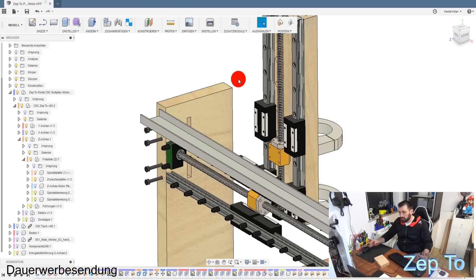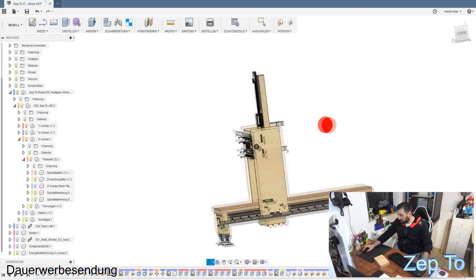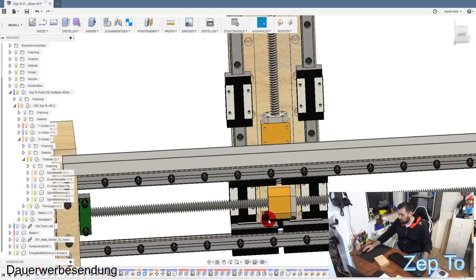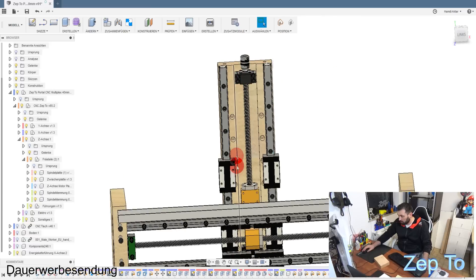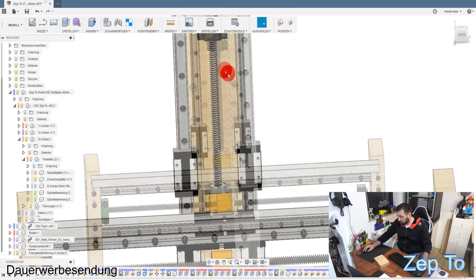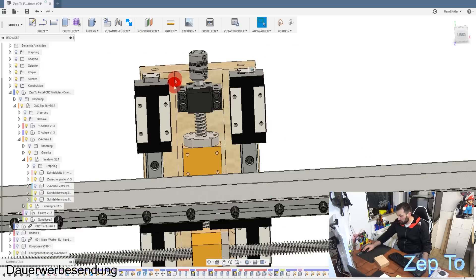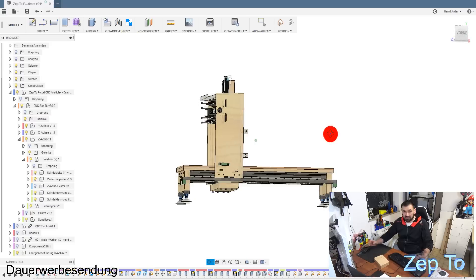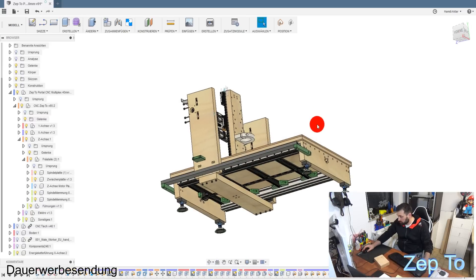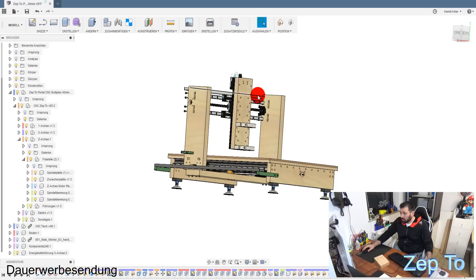Man muss nur verstehen, wie das alles aufgebaut ist. Es war halt alles ein bisschen tricky. Dann muss man hier noch ein Kabel hochführen, der am Ende natürlich irgendwo sich nicht einklemmt, weil hier einfach wenig Platz ist. Hier ist halt nur noch wenig Platz und das habe ich dann hier oben rausgeführt. An der Konstruktion machen wir jetzt nicht mehr großartig weiter. Ich bin schon mit dem kompletten Aufbau fertig. Die Fräse steht, läuft - wir wechseln jetzt zur Fräse und gucken uns die ganzen Upgrades vor Ort an.